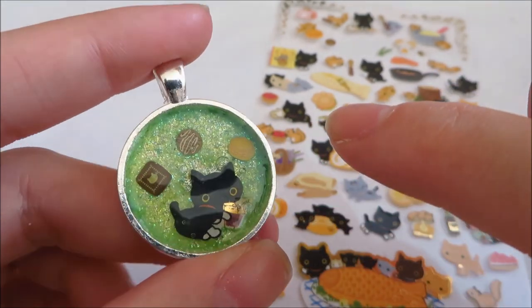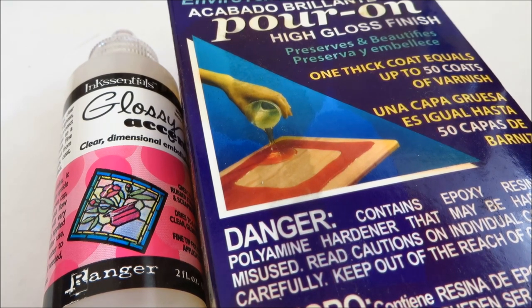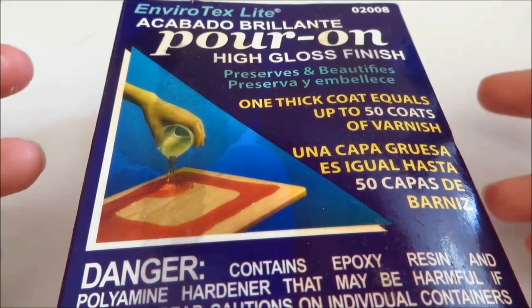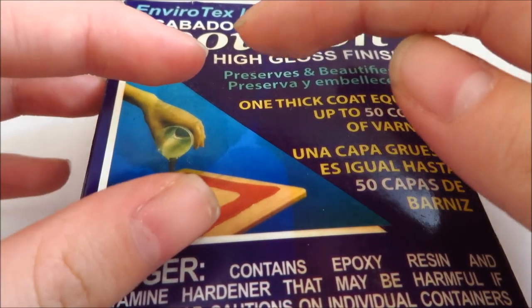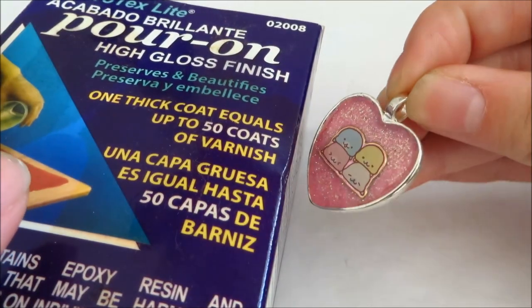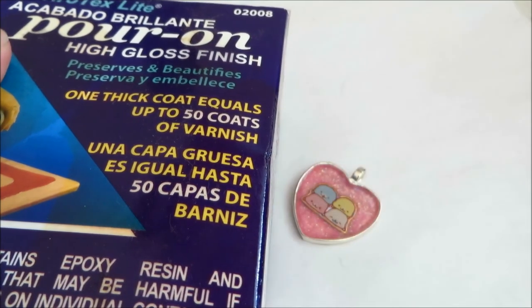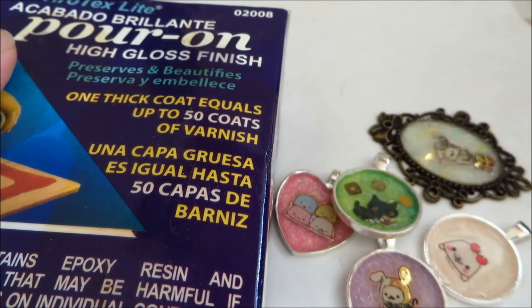Tip number three: I'm going to talk about ways to dome. Most people use resin to dome over charms, but what I've started using is glossy accents. With resin, you have to use two equal portions — portion A and portion B — mix them together, make sure you don't form any bubbles or cloudiness, then place a little bit over your charm for a very nice shiny finish. But I actually did not use resin to dome any of these metal charms.